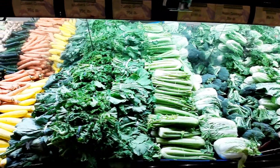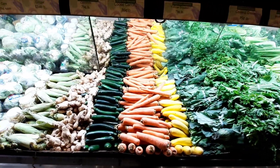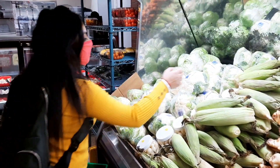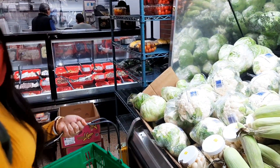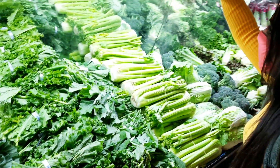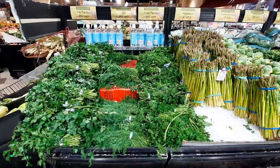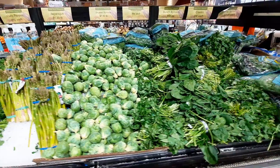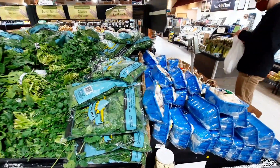There are also spring onions, green onions. Lettuce is a good one. This one is asparagus, and this one is Brussels sprouts. This one is packaged palongshak.